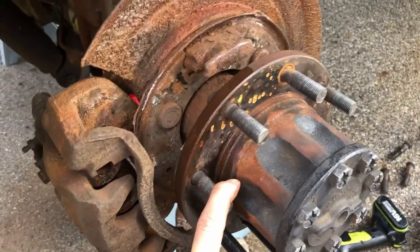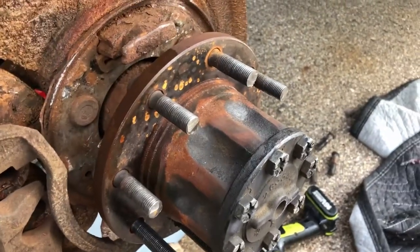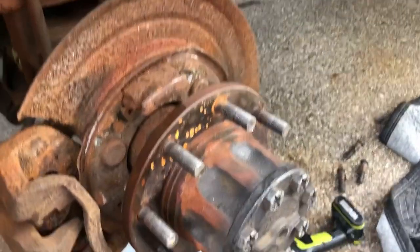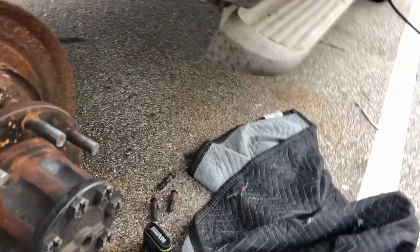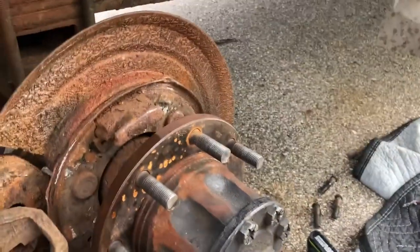I believe these are M14 by 1.5s — they also did M14 by 2.0, and they changed the torque spec a couple times. Long story short, the Dorman part number for these — I got them on Amazon, 10 studs for like 10 bucks.